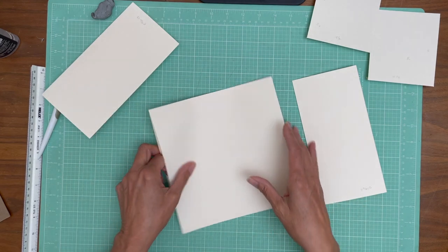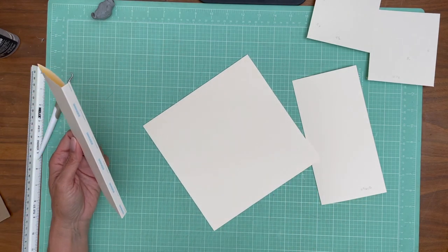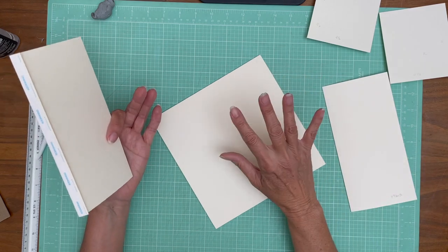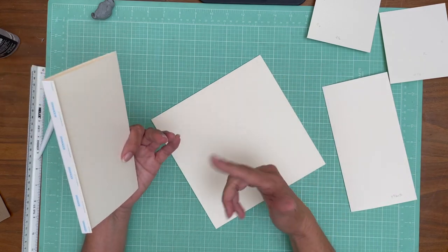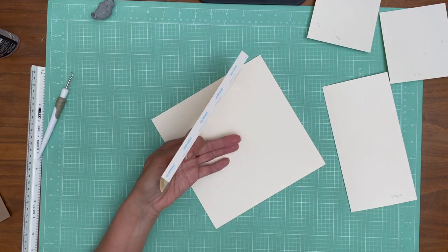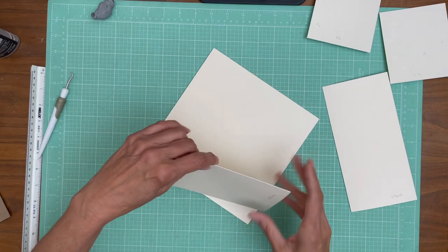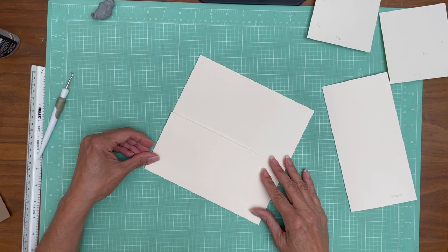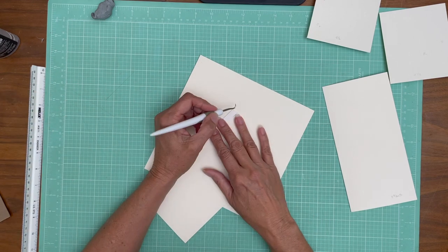It's going on a pocket page. This is an eight by eight pocket page, and you build this by having two eight and a half by eights, score it half inch on the eight and a half inch side, and then you put those two together to make a pocket page. That's in the base album tutorial — I don't cover it in this video.